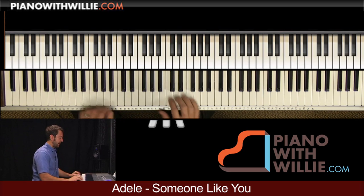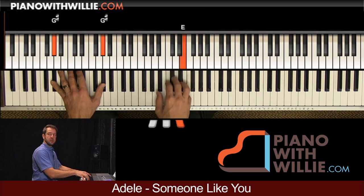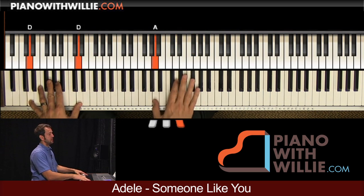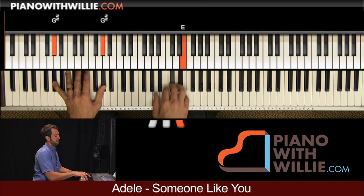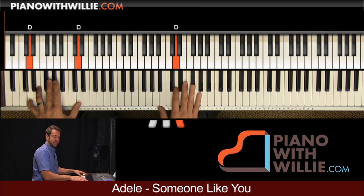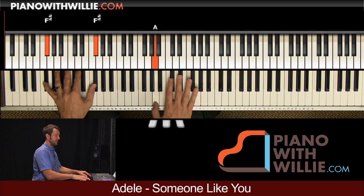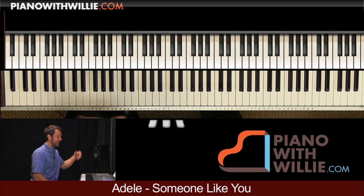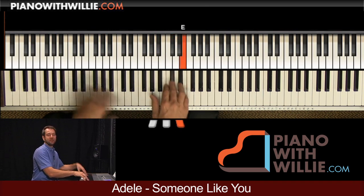Now try just the left hand while I do the right hand. G sharp, F sharp, down to D. Make sure you don't emphasize that too much. I'm not a singer, but you get the idea — it's like that whole section right there, you know: 'I heard that, you know how time flies.'